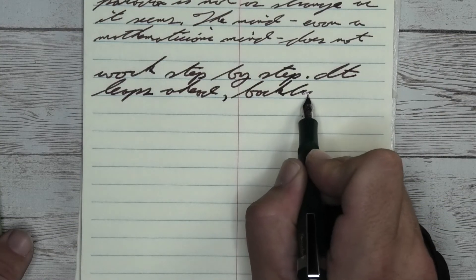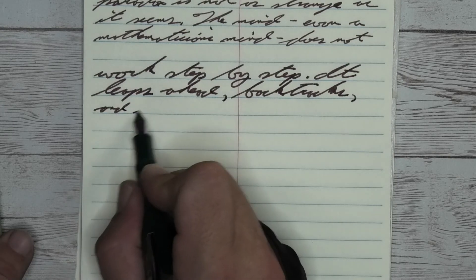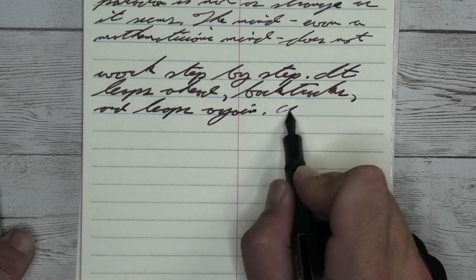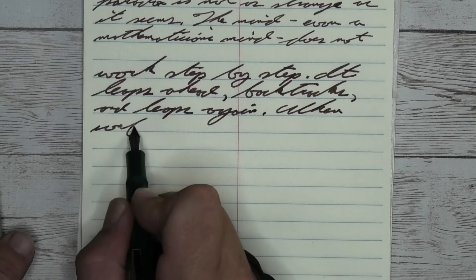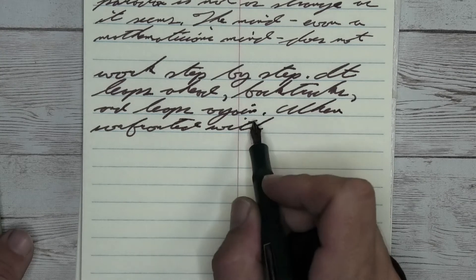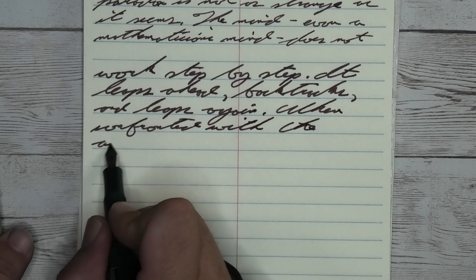Looking at the broad nib, it is quite a bit darker than we had with the medium. It does have feathering. It does have spread. It does not have shading. I really like this tone I'm getting right here with the broad — if I could get it without the feather and the spread, this would be amazing. Looking at this paper, the medium or most likely a fine would be a great choice, as long as we're not bleeding.